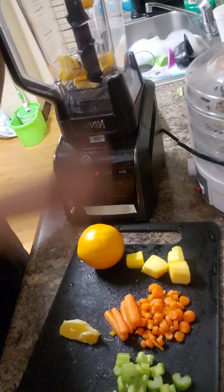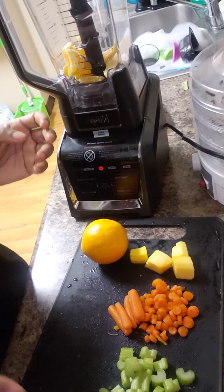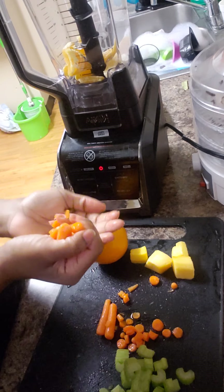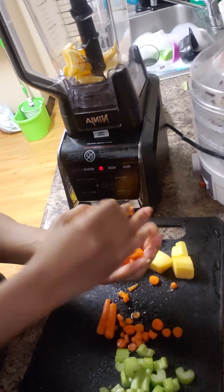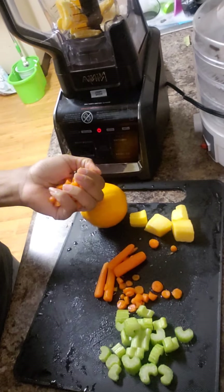We have our Ninja blender that we will be using today. I finally started using it last week, so this is like my fourth time using it. I didn't mean to grab these carrots because I already got them cut up, but I just wanted y'all to see.